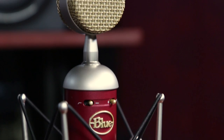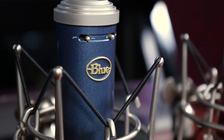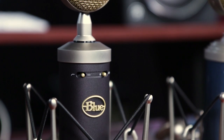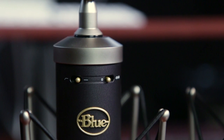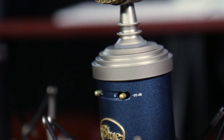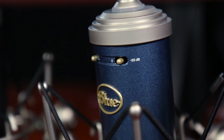Starting with the entry-level Blue Spark Microphone, the modern-voiced Bluebird, and the classically tuned Baby Bottle — one of the first things you'll probably notice is the addition of a high-pass filter and negative 20 dB pad to all three microphones. This new feature makes any of these microphones an additional value to your studio.